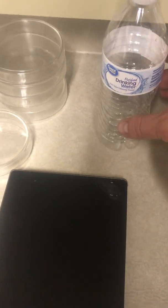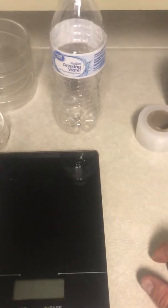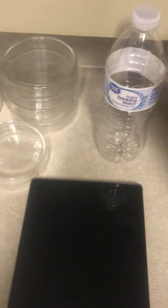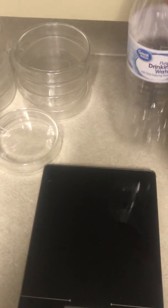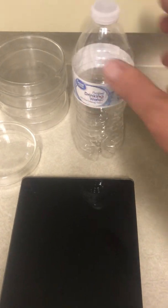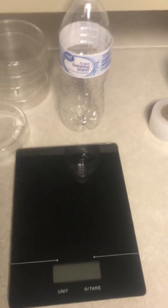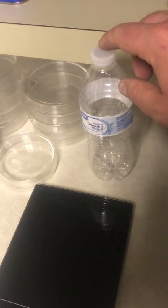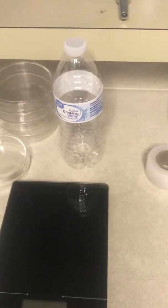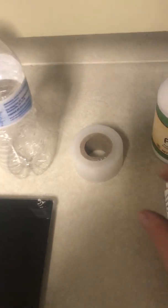The first ingredient for agar is water. You can use tap water, but I'm lazy — a 16.9 fluid ounce drinking water bottle from the grocery store is exactly 500 milliliters, so that's the first part of your recipe: 500 milliliters of water.